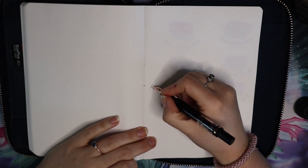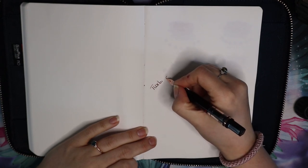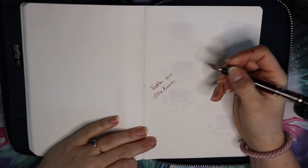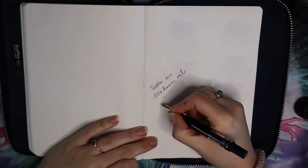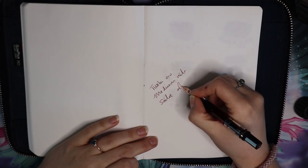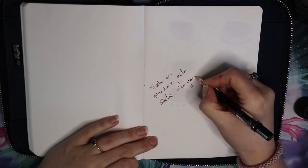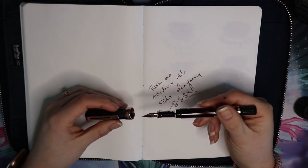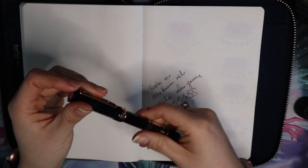All in all it is a good, fun pen to use, but it is still just a Twisbi Eco. I got a medium nib on mine. I love Ecos — you guys know that. I have it inked with Sailor — I think it's Okuyama — and the coating on this nib doesn't seem to affect the nib performance at all.